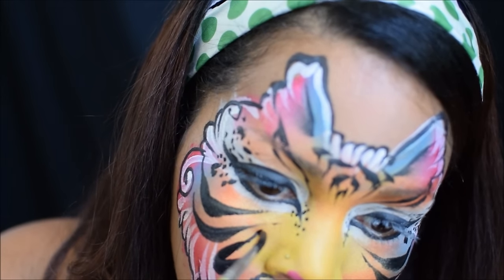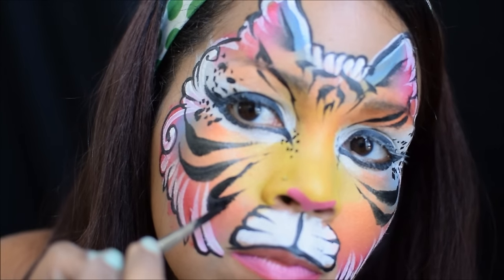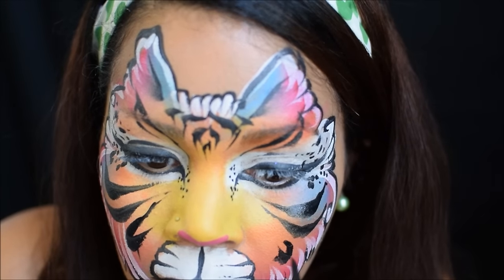I hope you guys enjoyed watching me create this rainbow tiger. You can get all these supplies at TheFacePaintForumShop.com. I'll see you guys next time — thanks for watching!